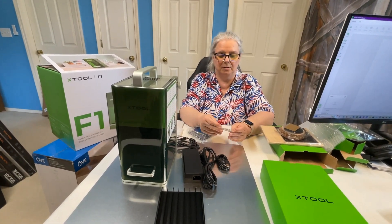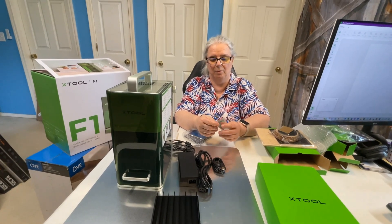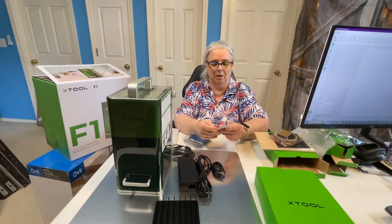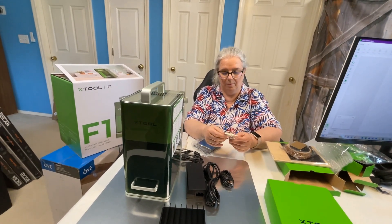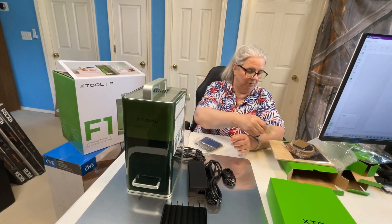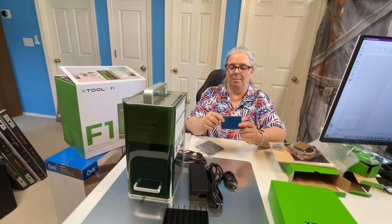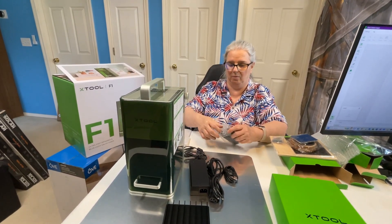And then we have some metals — different things. A fish shape, a dog bone shape, a circle — kind of like a pet tag, or maybe a necklace or a charm for a bracelet. That's probably what these are, so you can use the IR laser on those. Metal business cards. And then there is a slate coaster in there — one slate coaster to practice on.